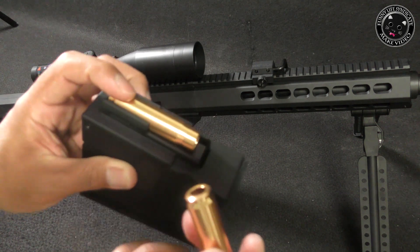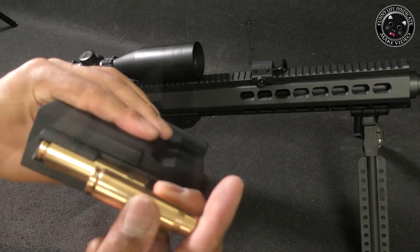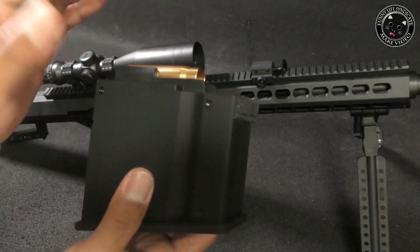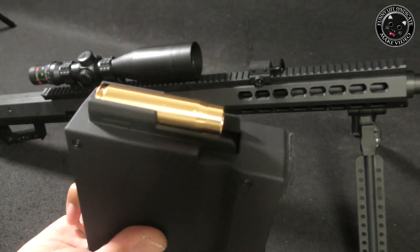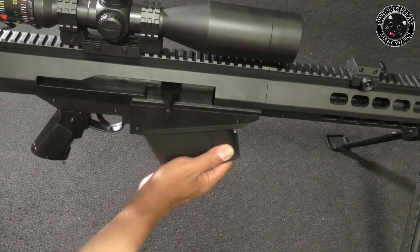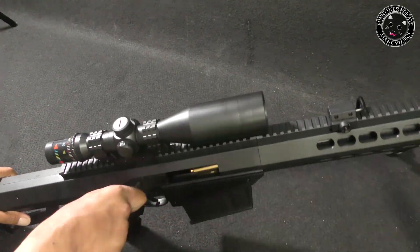I'm going to put it in the bag. This is a card and magazine size — it's a little bit small. It's a real size, just a little bit more. So, I'll put it on.